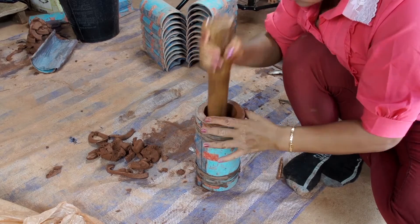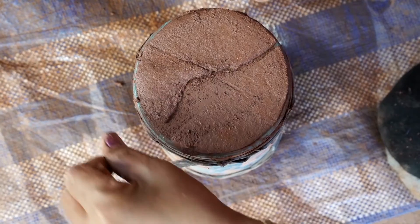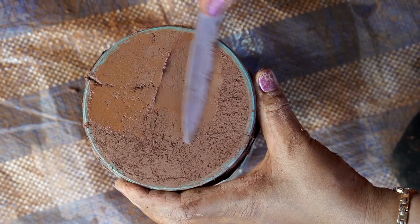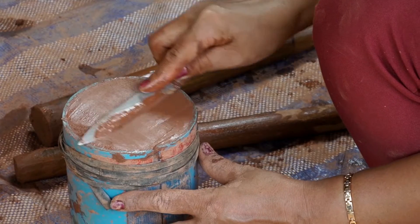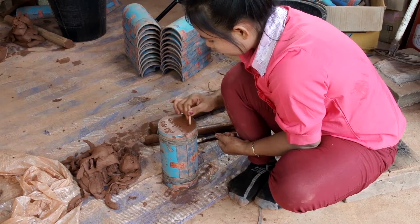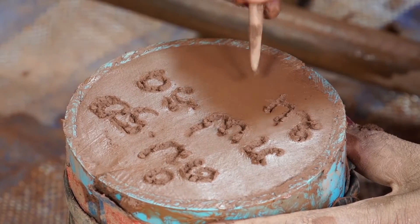Use the end of the rolling pin to make sure that the plug joins the filter completely. Cut off any excess clay to smooth the outside with a knife. We use the dowel from our garotte to write on each filter, identifying the maker and the date each filter was produced.